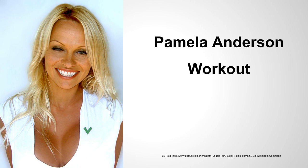Hey guys, it's Sam with Celebrity Workout Routines. Welcome to the video — pleasure to have you guys aboard today. In today's video, we're going to be discussing Pamela Anderson's workout routine.